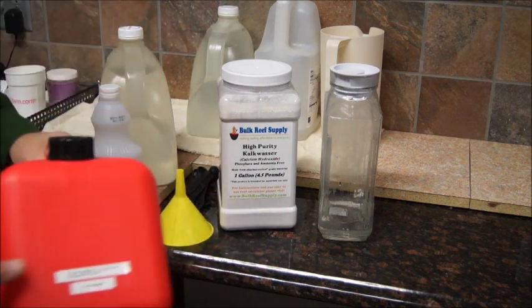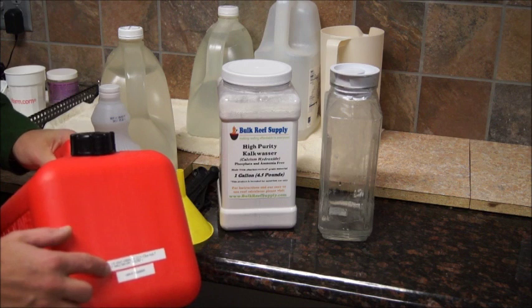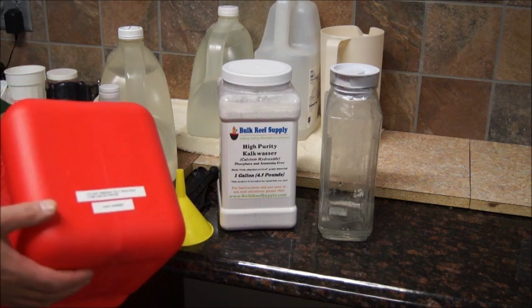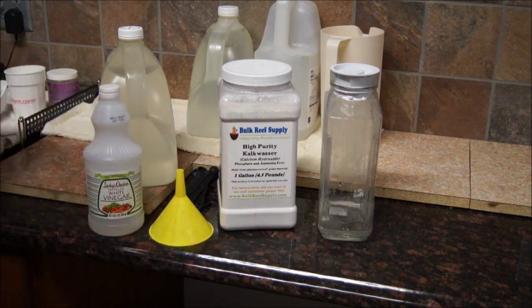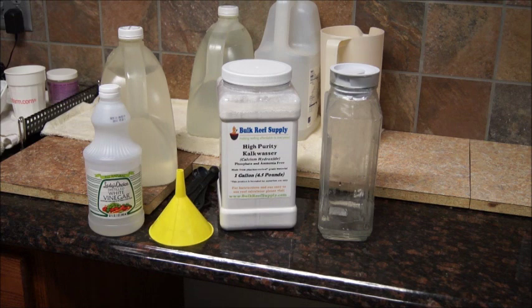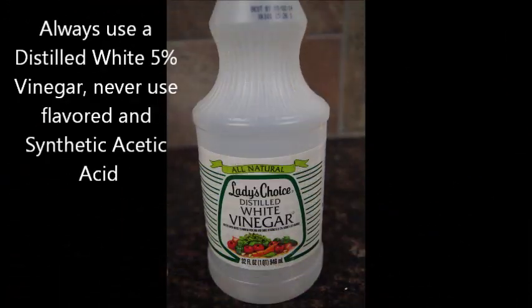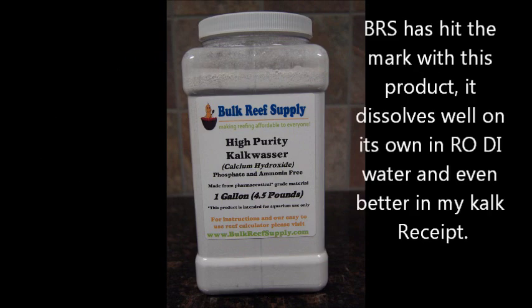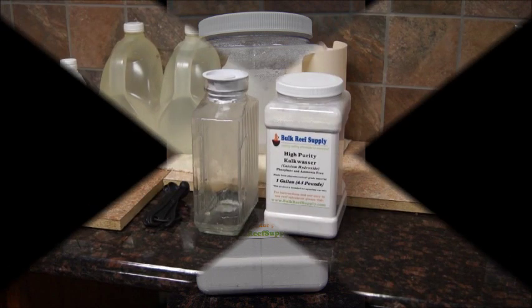It's a little different than what most people would use. I use a gas can with a label on it — the gas can has never been used for gas — and my dose pumps pull out of this and put it in the 75-gallon tank. I do plan to use this kind of setup but in a much larger fashion for the new reef. My choice is to use distilled white 5% vinegar — don't get any synthetic, don't get any apple cider vinegar. I highly recommend the Bulk Reef Supply High Purity Kalkwasser; this stuff is lab grade.